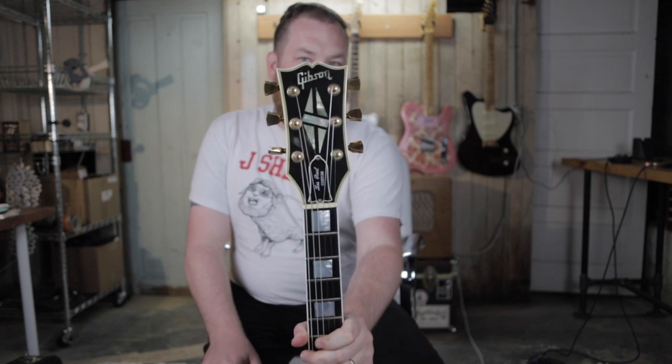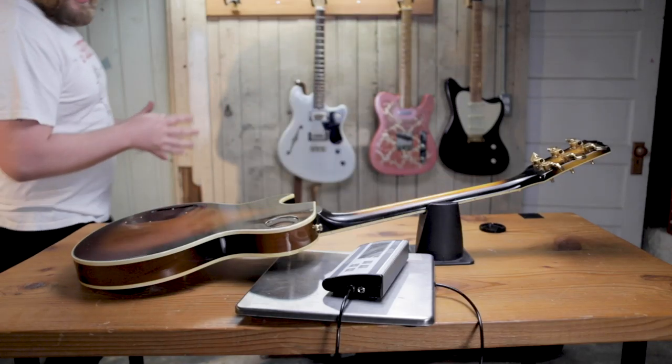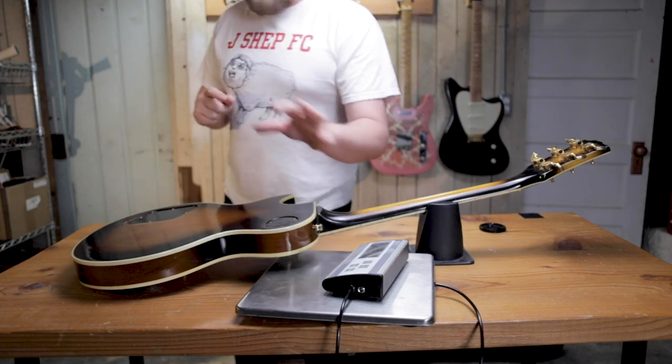The back of the headstock is also sunburst, and it has this giant abalone inlay on the headstock. Now the question we are all going to ask is: how much does it weigh? It's pretty heavy — 10 pounds 13 ounces, about 11 pounds.